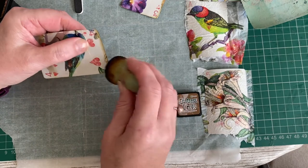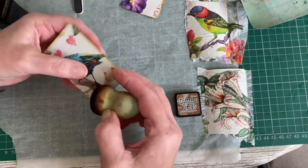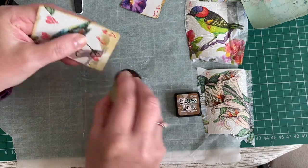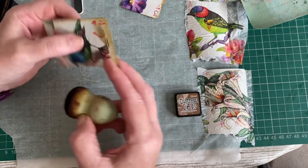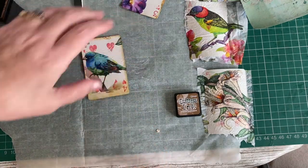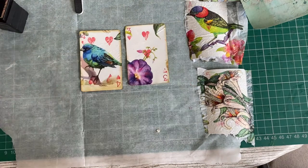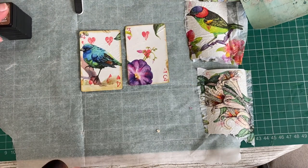I'll distress the bottom bit of that one too — looks like people have had their thumbs on it. So that's those two done. You can see why you can't work on the wet ones until the next day, unless you have a drying tool — but I think that would make them curl even more, so you'd still have to get them nice and straight.